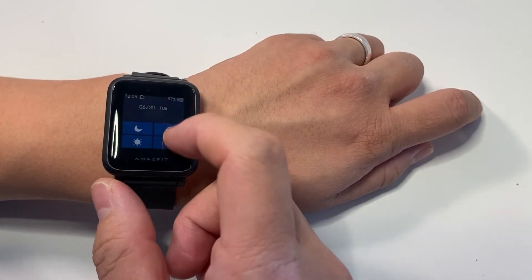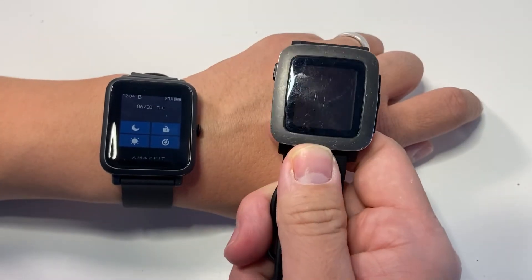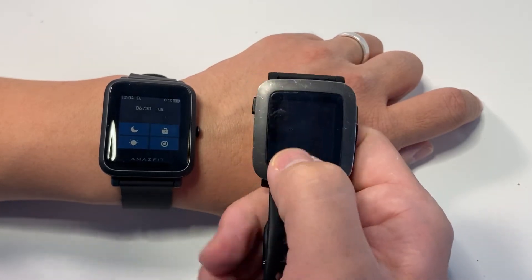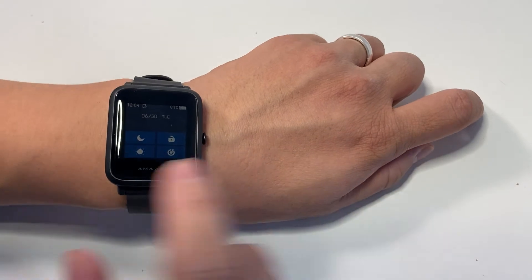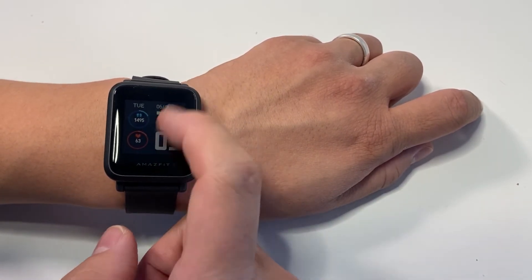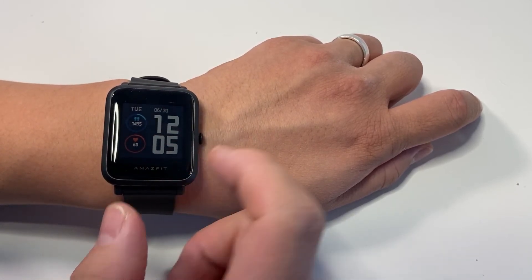It's got really good water resistance. My old Pebble Time claimed to be water resistant, but I had it replaced because water seeped in through the sides. It remains to be seen whether this one will hold up, but it's rated for 50 meters, so I'm quite confident it's going to work well.